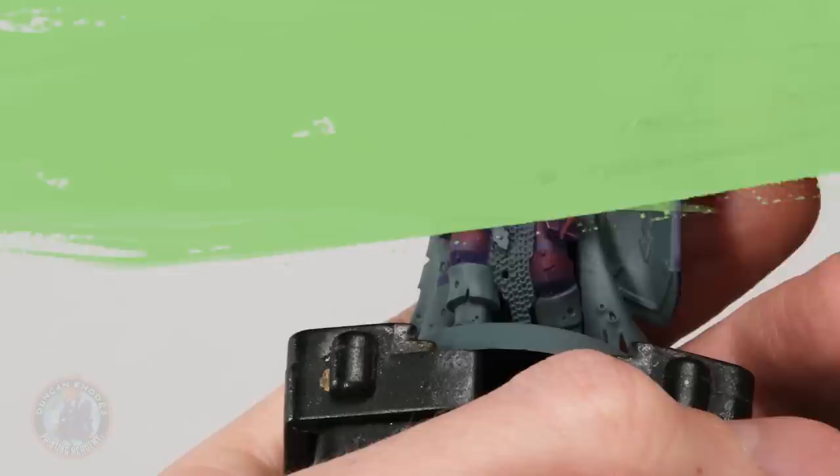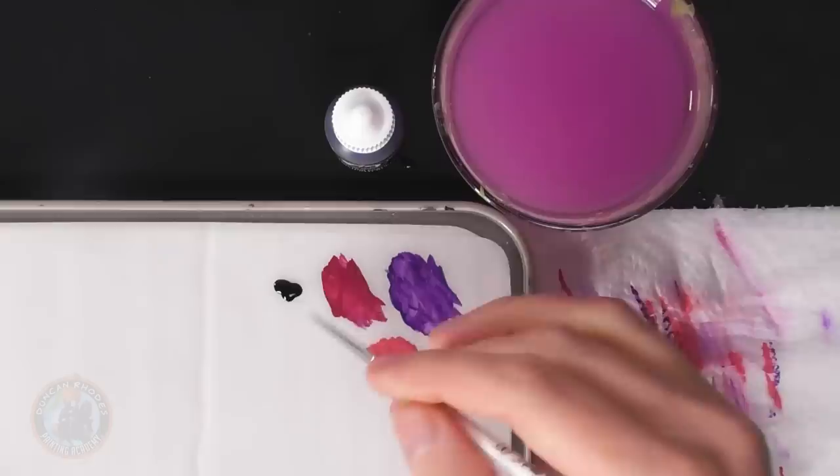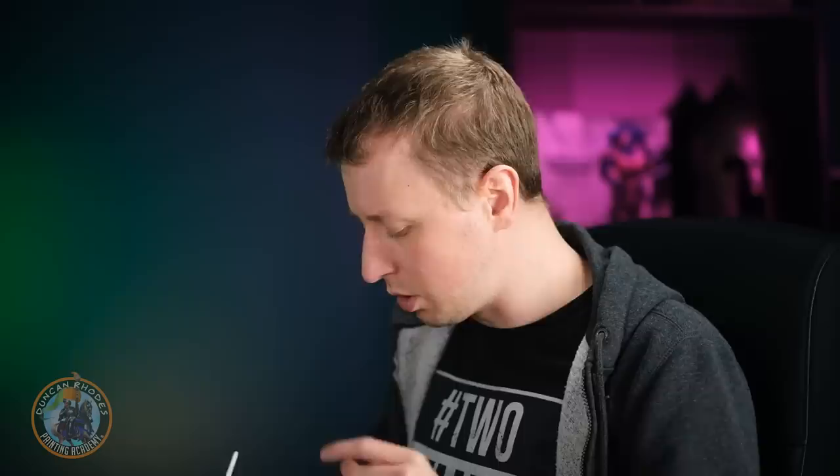With the highlight tying the colours together nicely, add a little shading to deepen the recesses. Using thinned Doom Death Black — quite runny and inky — applied with a size 00 brush, carefully paint it into all the corners. For example, on a panel, go to the underside where it meets the leg, painting it in for sharp, defined shading.